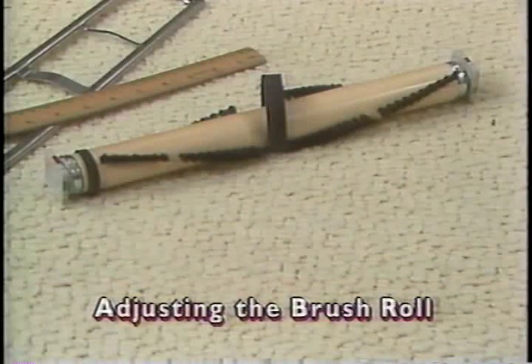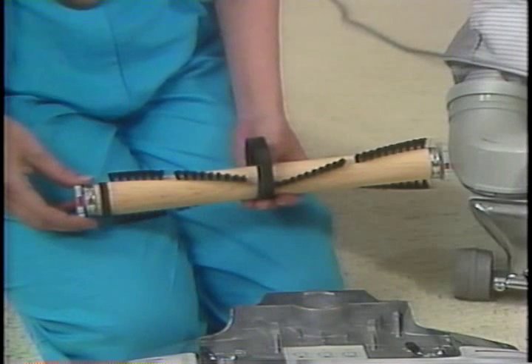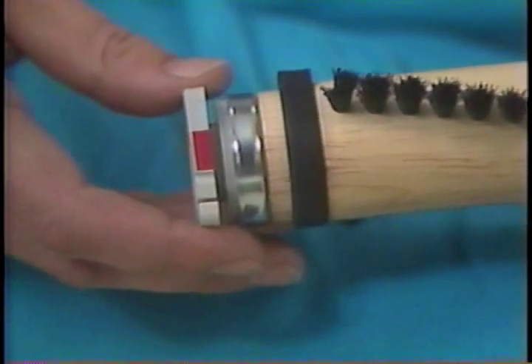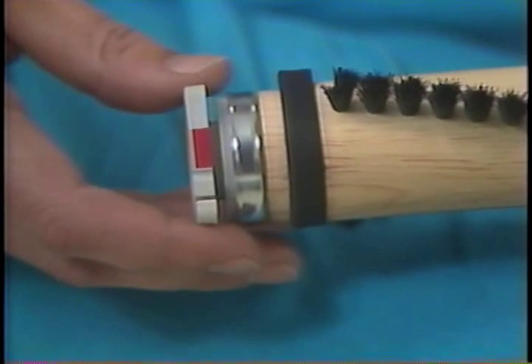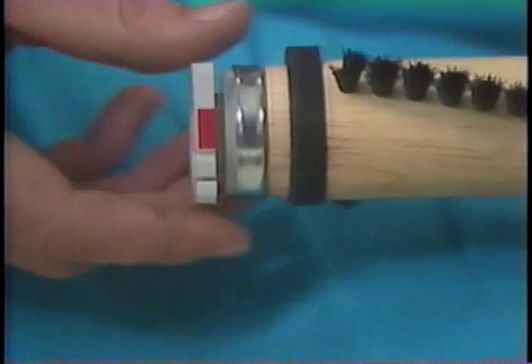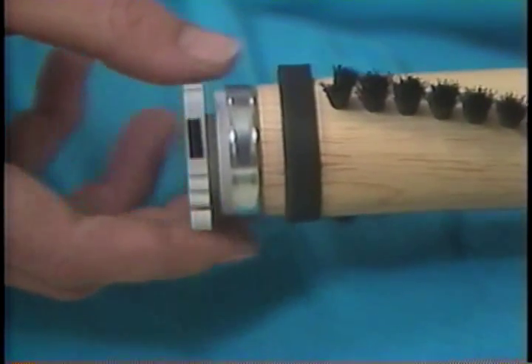The brush roll bristles wear away after long periods of use, which reduces cleaning efficiency. Adjustments at the ends of the brush roll are designed to adjust the brush so it works like new again. The brush roll on a new Kirby has the ends positioned to show the color red. Two more positions marked green and black may be used when the bristles become worn.